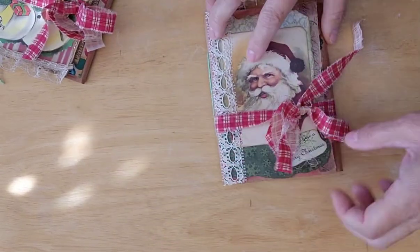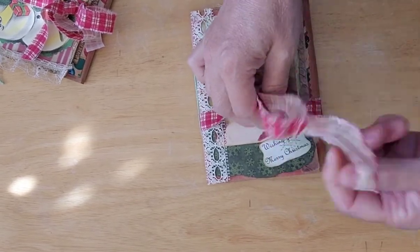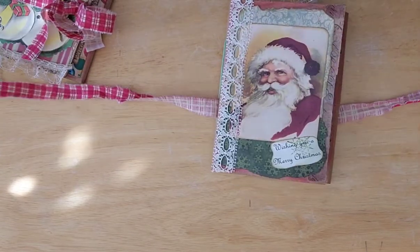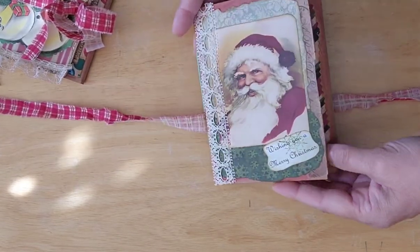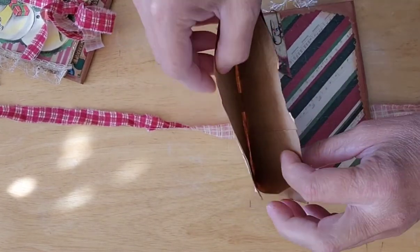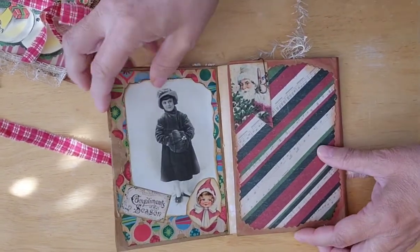So anyway, we'll start with Santa. Just a piece of calico. And like I said, these are made with a paper bag, so in here is a pocket to store things. I'm hoping you can see that.